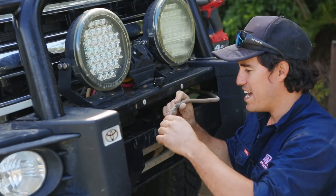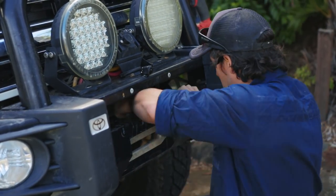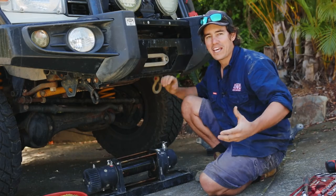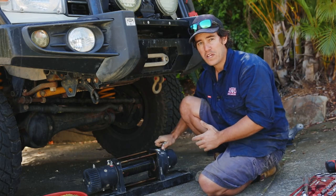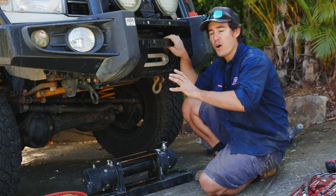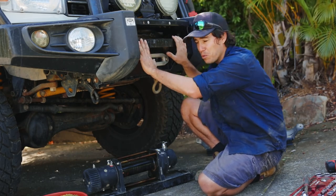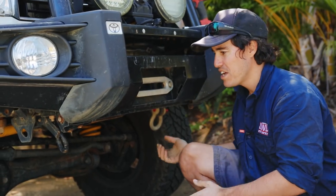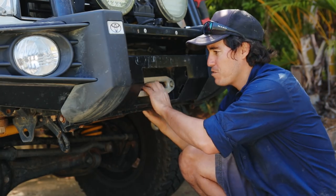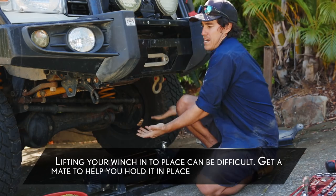I'm just pushing those cables through — they're all through. I've got that negative run along the chassis rail and straight up to the battery, so I'll just push it out of the way for the moment. When it comes to mounting your winch, you'll find there are four main bolts that hold the winch in place and give it the support it needs. On most bull bars those four bolts bolt into a plate on the front, but this is a Toyota genuine winch bar — it's a little different in that the plate is at the bottom, so the winch gets bolted through the plate straight up.